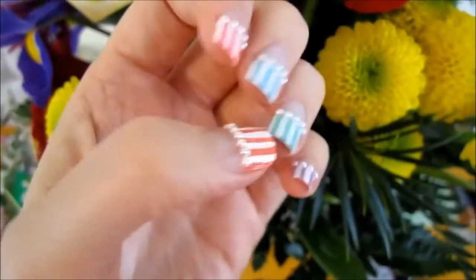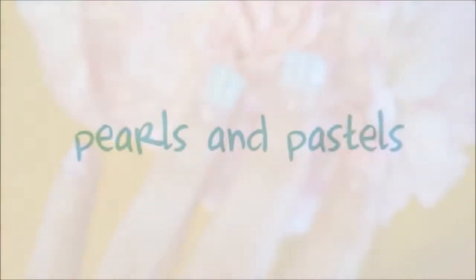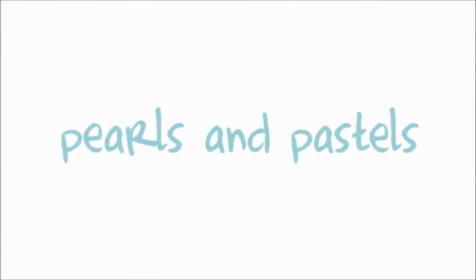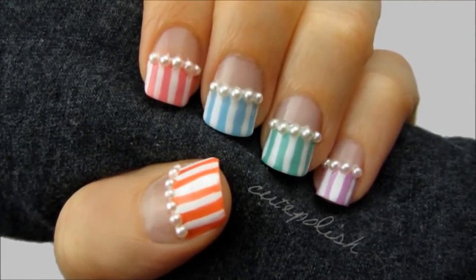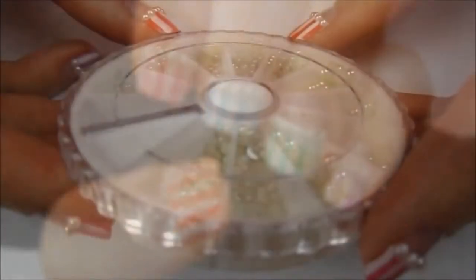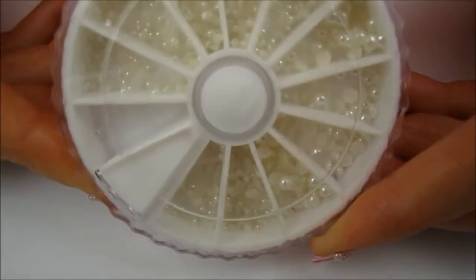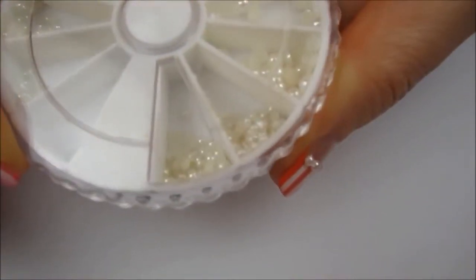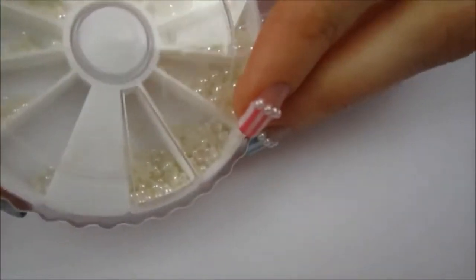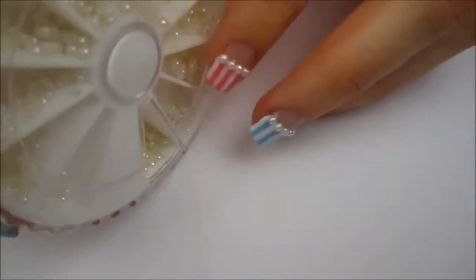I had a lot of requests for a spring design so today's video will show you how to combine pearls and pastels to create a really cute and simple manicure that's perfect for spring. In this video I will be using nail art pearls. I purchased mine on eBay for 99 cents. You can also find them in beauty supply stores and maybe even something similar from a craft store. The pearls come in many different sizes — for this tutorial I chose to use the medium sized ones.